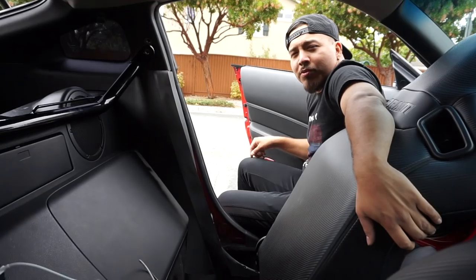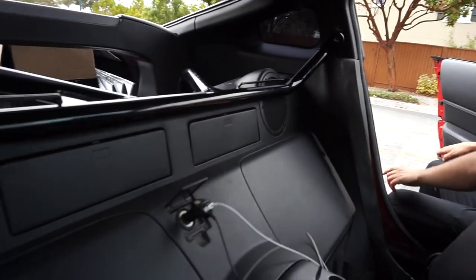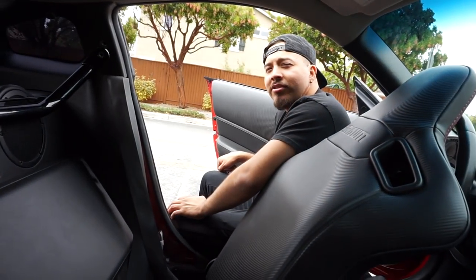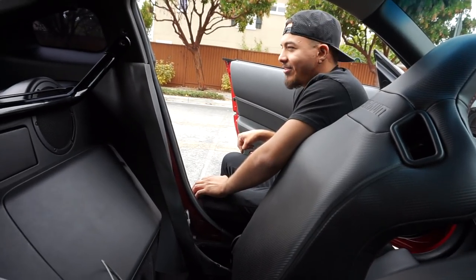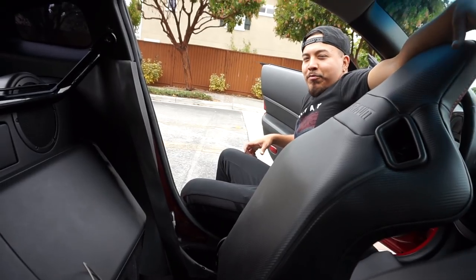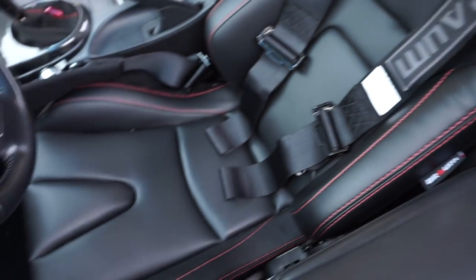I might switch up later and just cut it. I'm doing it for the pictures, you know — for the bitches. Well, I got a wife, so I'm cuffed. Anyway, after about an hour and a half of messing around with the harness bar and the seats, we finally got it.